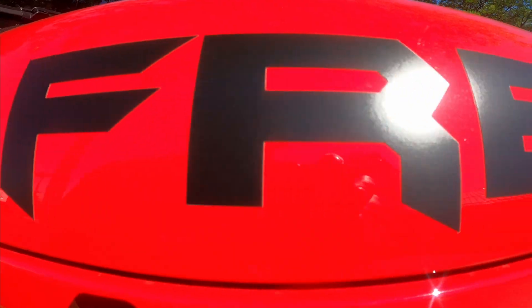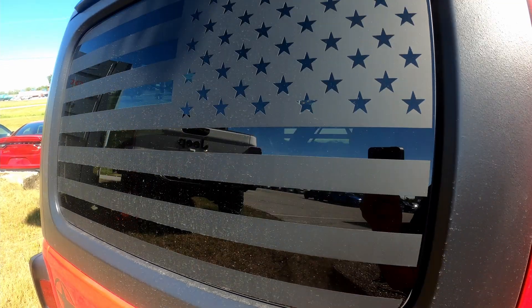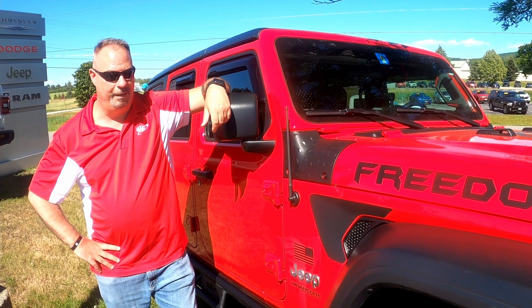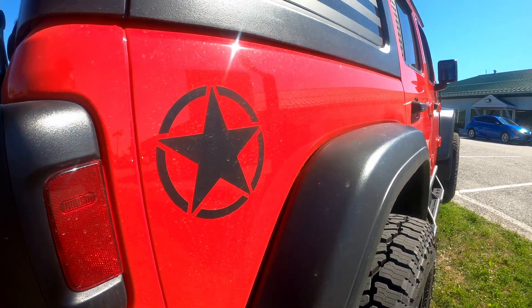I kind of dressed it up some myself with the freedom sticker and the side rails and the tint window in the back. I was a little nervous about how it was going to look when it was done, but when I picked it up, I was pleasantly surprised and I grinned from ear to ear.